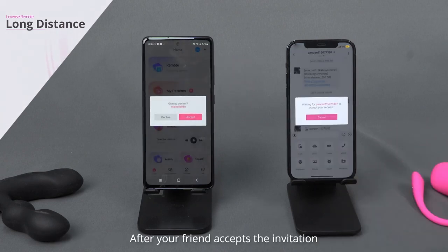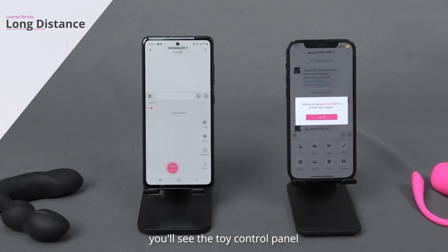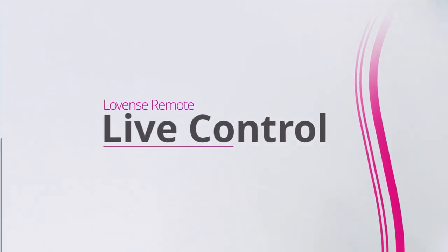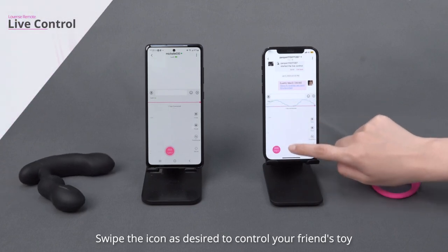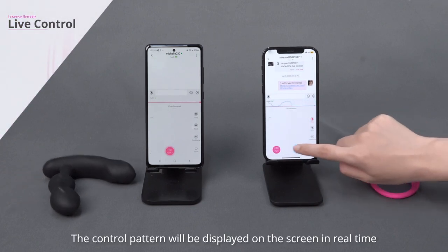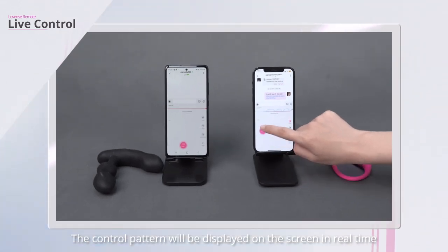After your friend accepts the invitation, you'll see the toy control panel. Swipe the icon as desired to control your friend's toy. The control pattern will be displayed on the screen in real time.